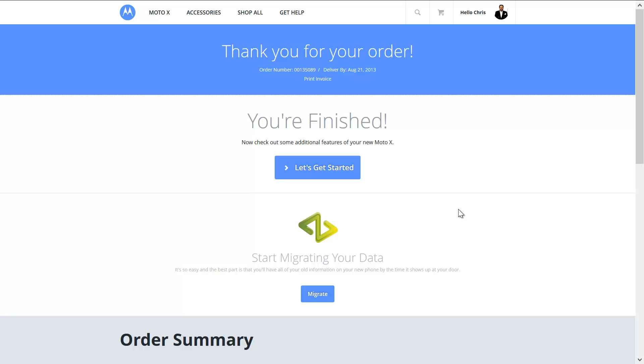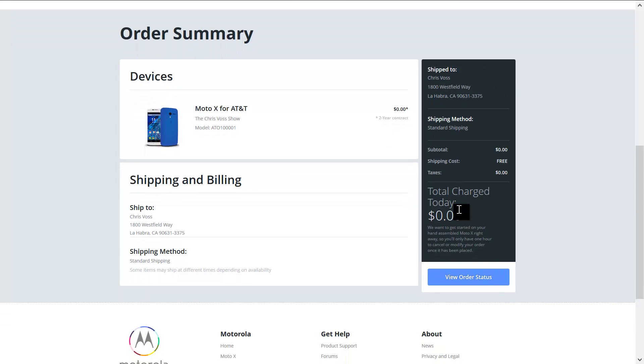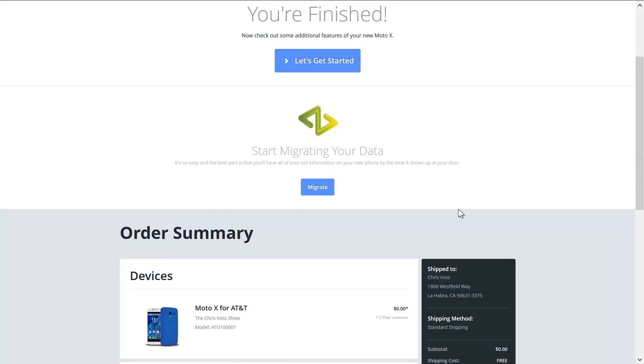Awesome! There we go. It looks like it's going to be on its way. Go check it out with our good friends at AT&T.com. Once again, we thank them for giving us support and being able to provide you with this stuff. Give us a like, subscribe to us on YouTube, and be sure to check back in often.